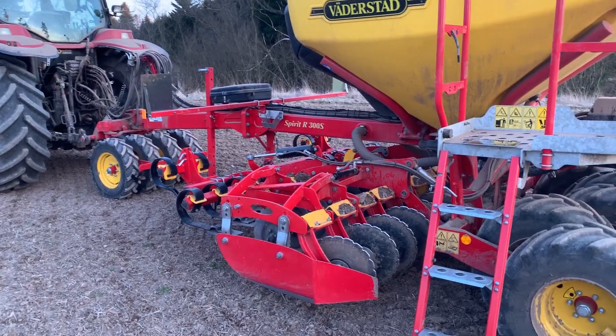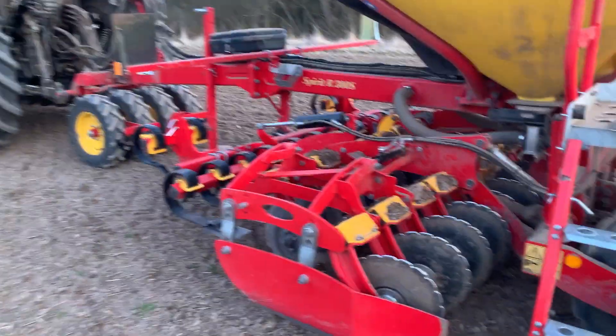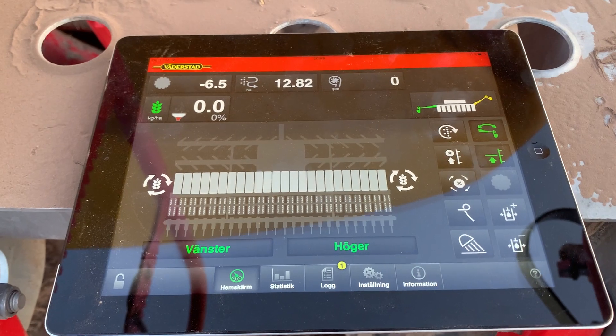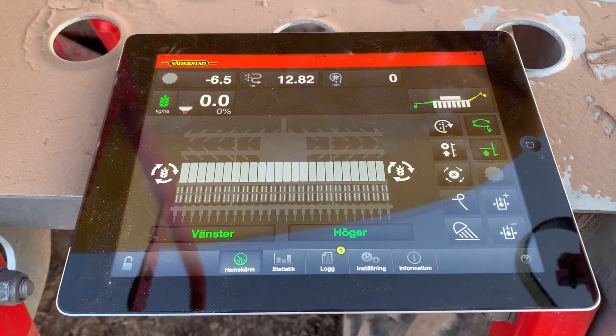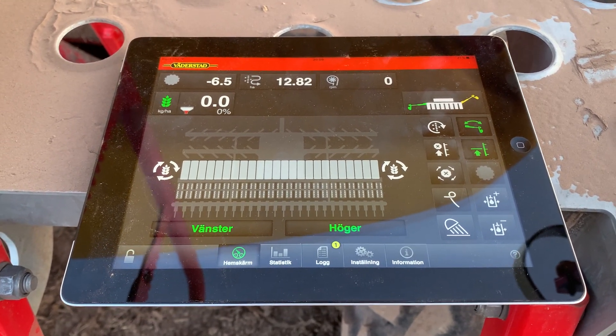It has all the technology from the bigger machines. It has the e-control software that you use when you're running it. It's based on an iPad with a gateway on the machine that it connects to over Wi-Fi, so you can actually take it with you when you're doing calibration and stuff like that.